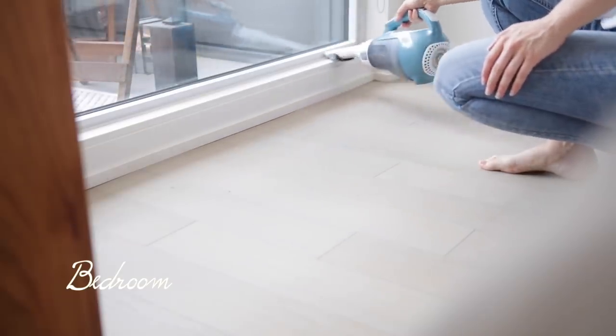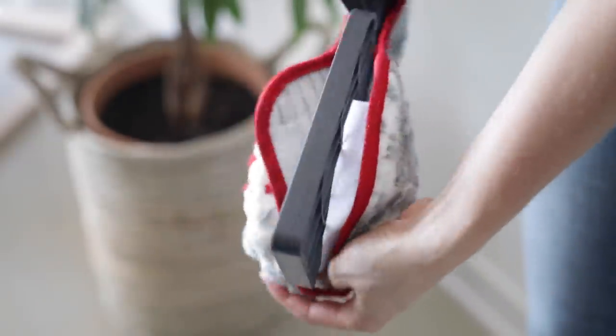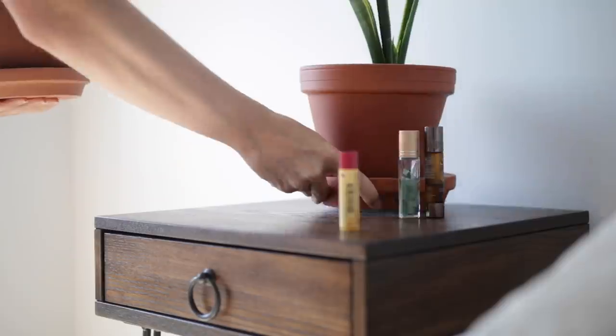Next I'm moving on to the bedroom and doing a quick vacuum and mop in here as well. As I mentioned before, with this mop you can just remove the cloth and toss it in the laundry to reuse it — it comes right off.